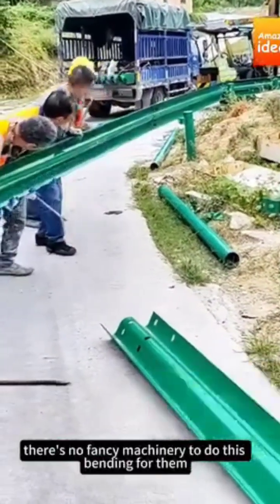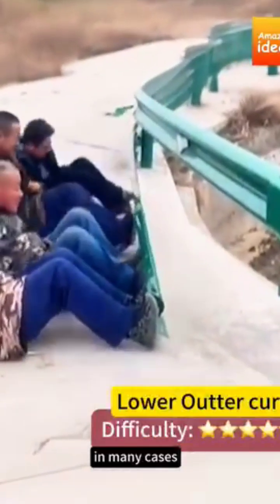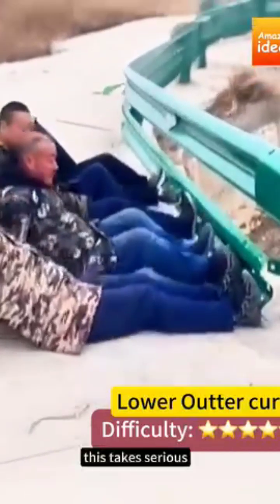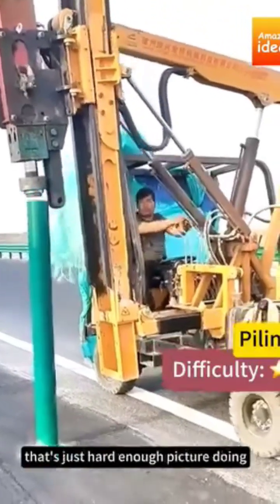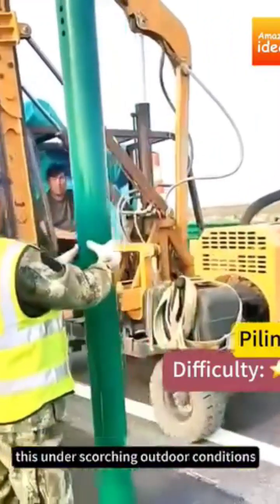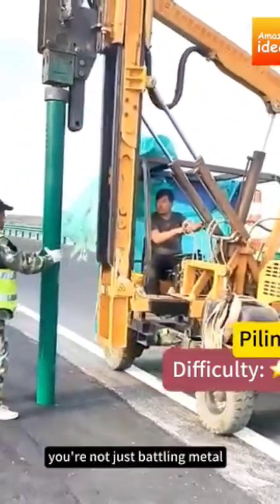And there's no fancy machinery to do this bending for them — in many cases, workers have to use their bare hands to bend the beams into place. This takes serious strength and skill because the guardrails naturally resist bending. And if you're thinking that's just hard enough, picture doing this under scorching outdoor conditions, sometimes in temperatures soaring above 35 degrees Celsius.